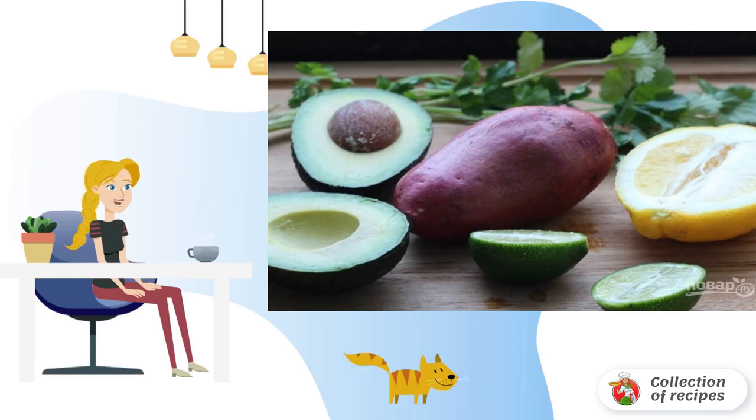Put the whole potatoes in boiling water and cook for 3 minutes. Then remove.